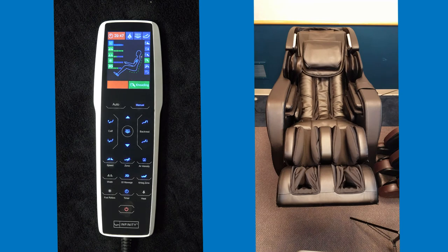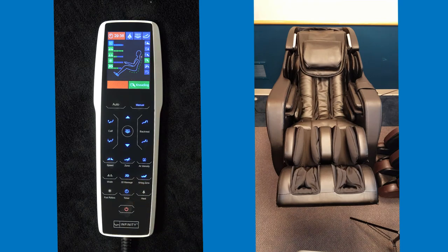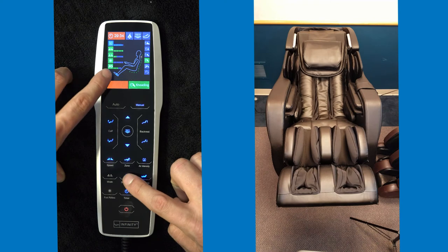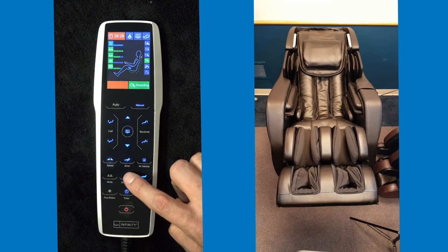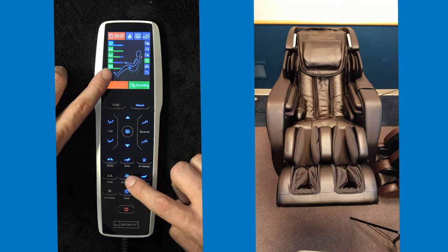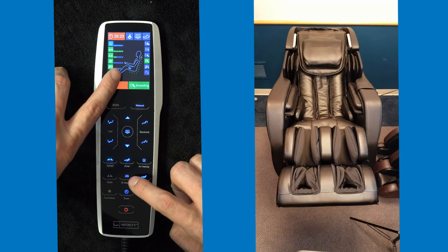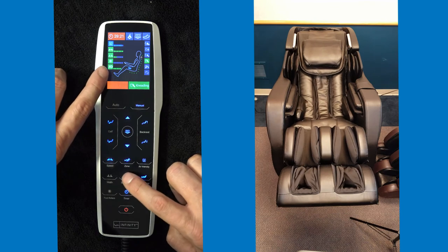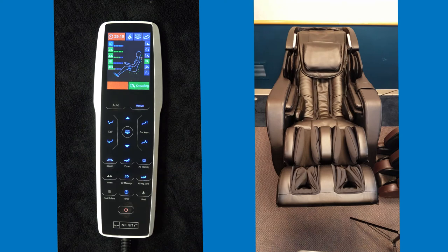The big feature of this chair is that the rollers are three-dimensional, meaning you can change the intensity of the rollers per customer. All you have to do is hit the 3D massage button. Hitting it will raise the level, bringing the rollers to protrude out towards the customer's shoulders even more. If the intensity is too much, you can hit the 3D button again to have the rollers sink back into the chair to give more of a light tissue massage.